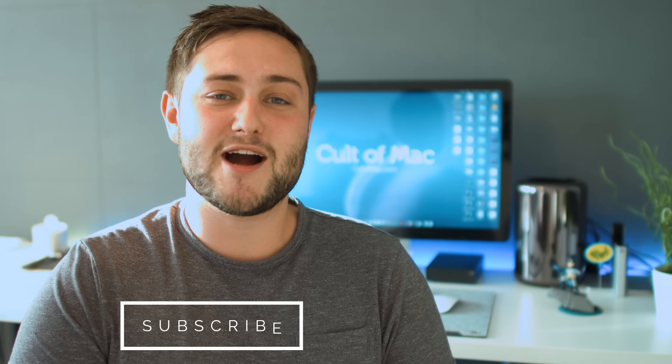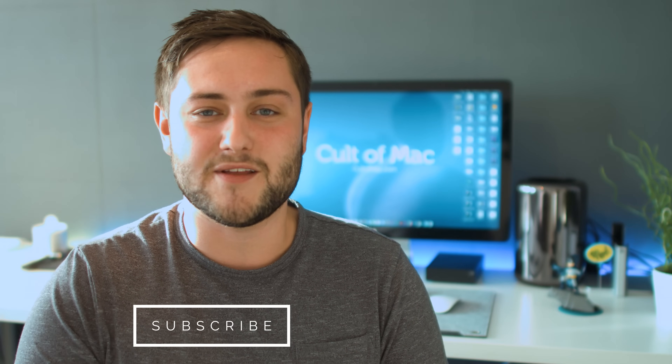Well, that's it for this video. Hopefully these tips have sorted out any screen problems you had. If they did, go ahead and hit that like button down below and make sure to hit subscribe so you don't miss a single video from Cult of Mac. I'll catch you in the next one.